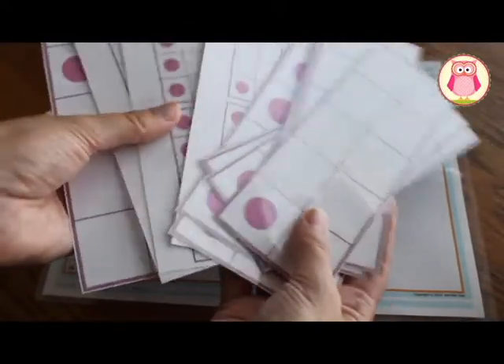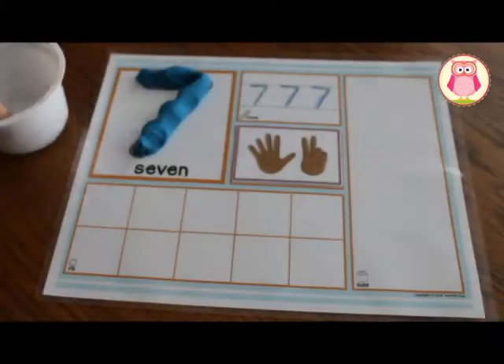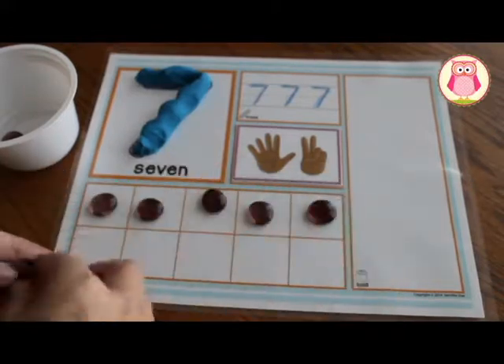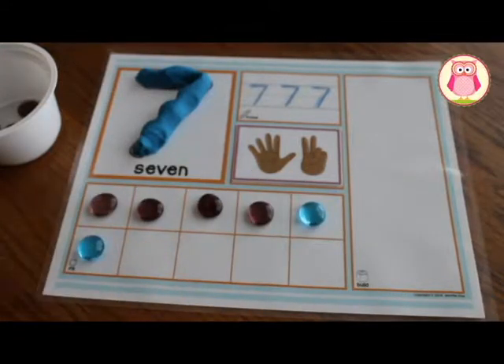The number activity mats come with a set of printable 10 frame cards that kids can use to fill the 10 frame space, but really any type of small counter can be used in their place. You can also use two colors of counters to practice composing and decomposing numbers.